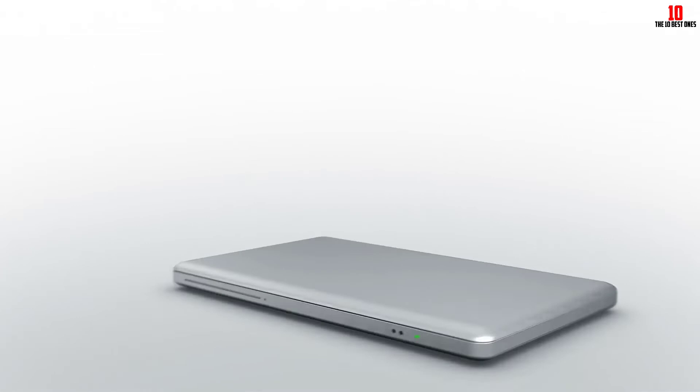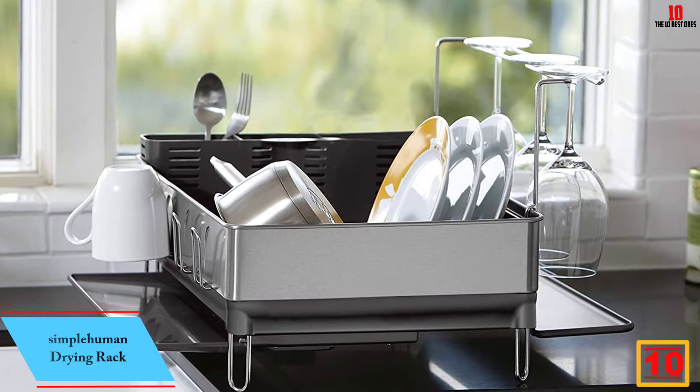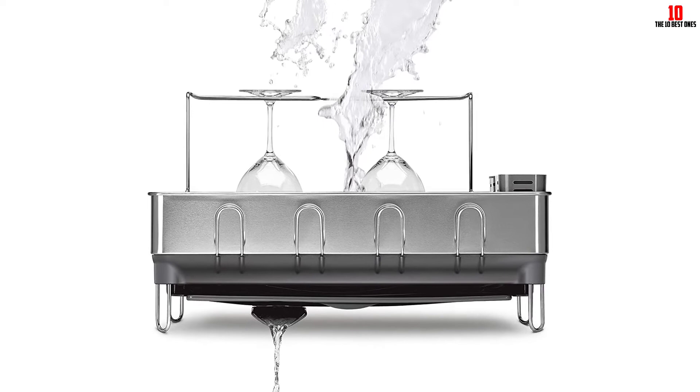Starting at number 10, we have the SimpleHuman drying rack — our favorite overall dish drying rack. It comes from SimpleHuman, a brand with a deep bench of efficient products for the home. The sleek stainless steel build means this rack fits neatly into any modernist kitchen, and it won't look out of place among more traditional decor either, giving you great versatility. Choose from white or gray plastic accents.